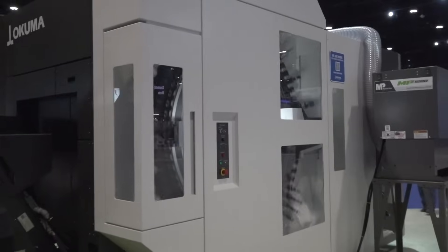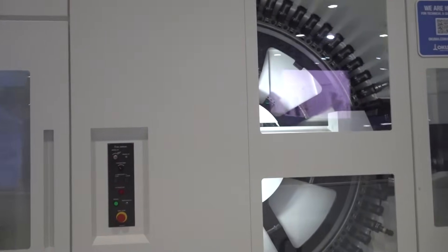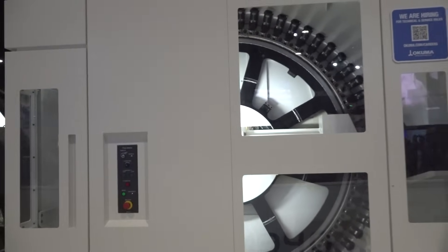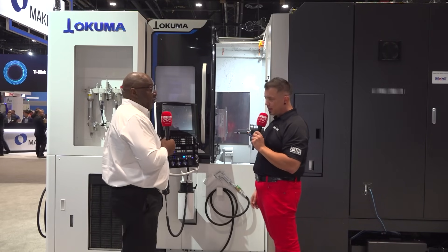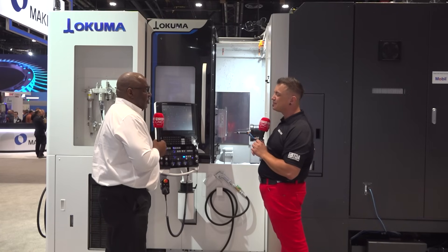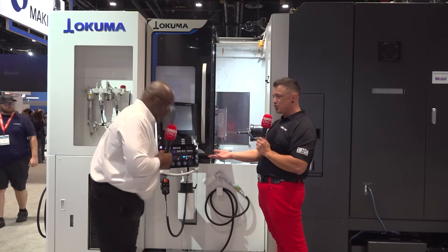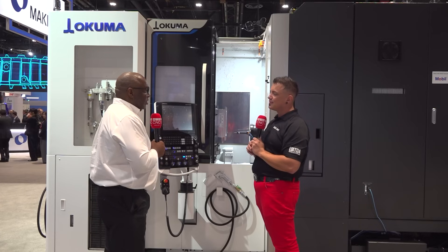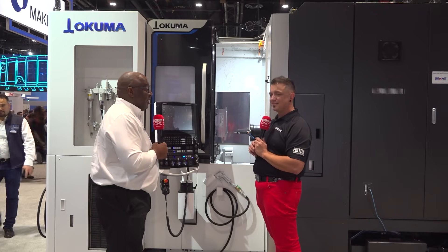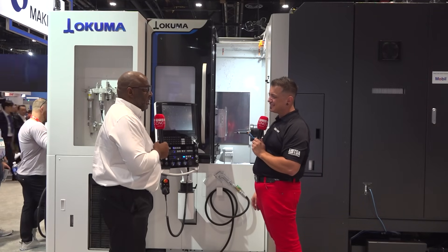Chip evacuation is a big deal, so you can run extended cycles. With the chip removal, the torque, all of these great things, this really is a no-brainer. For those watching — maybe you've seen it at IMTS — this is your reminder to follow up. We deal through a distribution network that we've had a relationship with for 40 years, covering all 50 states, Canada, South America, and Central America. If you can't find someone, just look up my name — Errol Burrell — online and reach out.